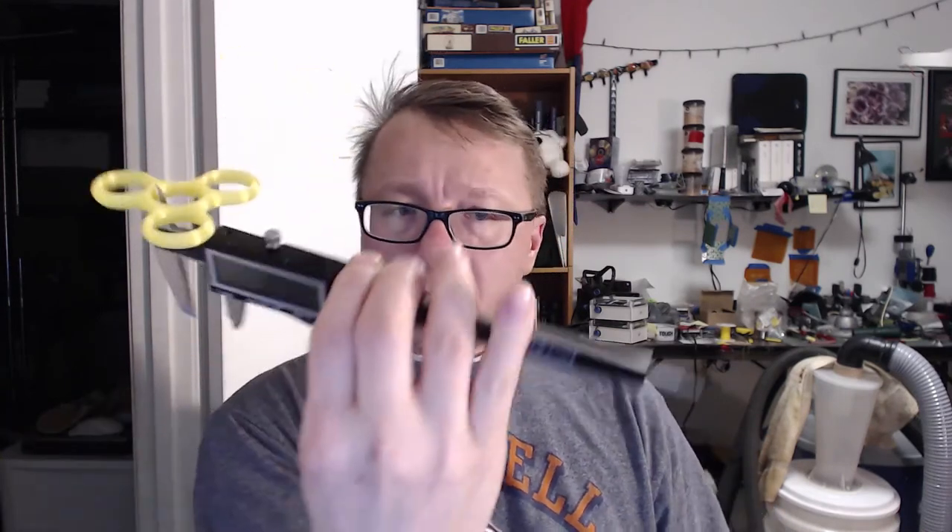So I switched to the PETG, which I printed at 100%, thinking that should be spot on. When I measured it, it came in at 21.89–21.9, which is just a little bit too small.